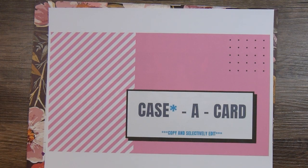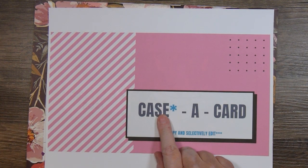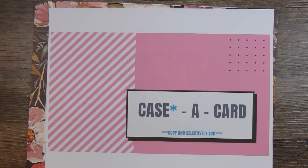A small group of us are casing cards from current Stampin' Up! catalogs, and in this case the word CASE is 'copy and selectively edit,' so you can case something exactly the way it is or change things however you want, but you choose a card from a current catalog to inspire you to make your own card.